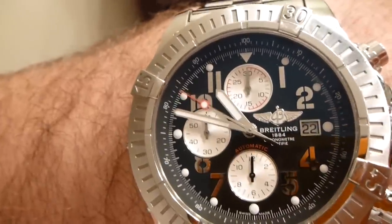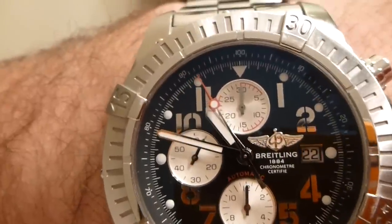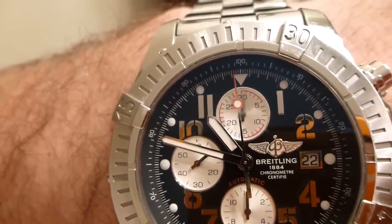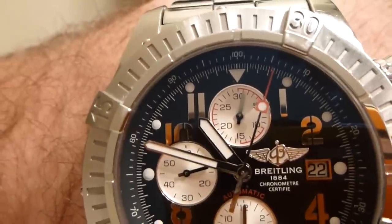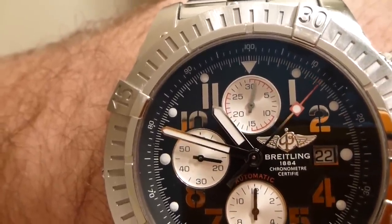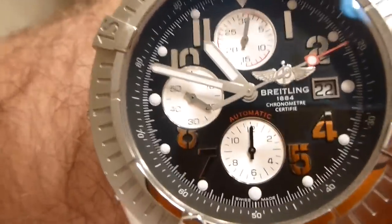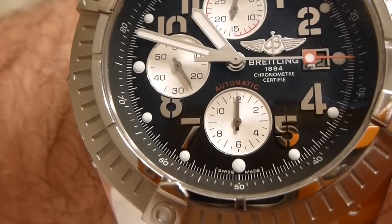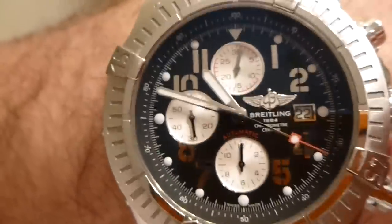Now Breitling just started producing their own in-house movements, also known as manufacturer movements. That process will continue until it goes through twice — 60, actually 59 seconds. And when it hits the 60-second mark, you'll see this jump up to one to indicate one hour. So it's really cool.